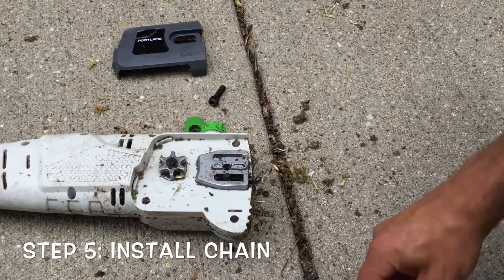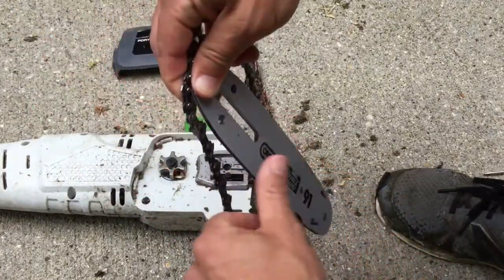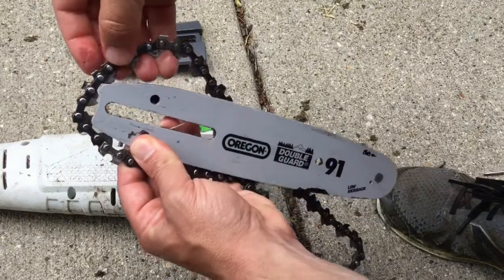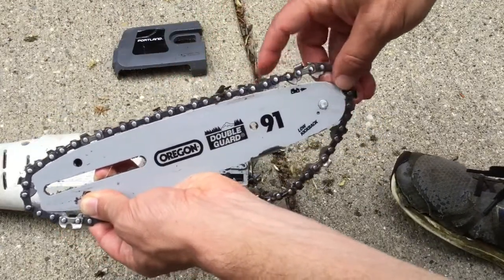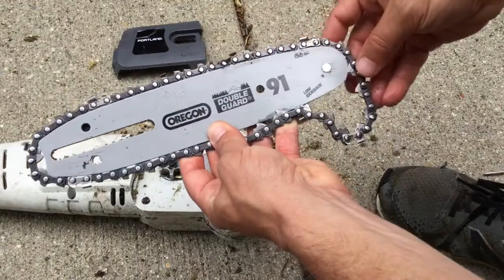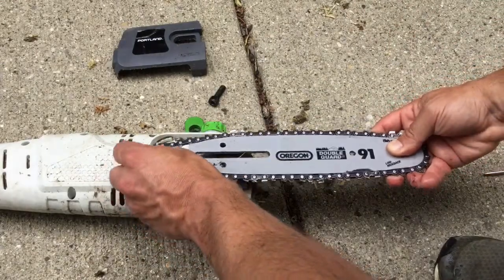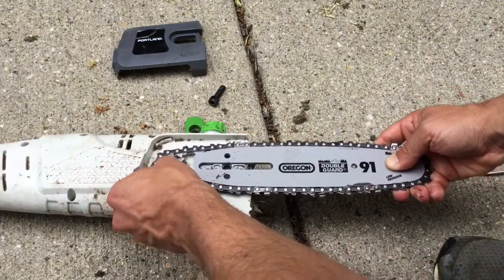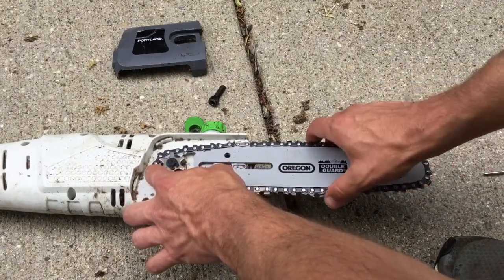Okay, time to put the chain on. As you can see here, you just kind of slide this in — you want to make sure all these spots are inserted into the blade like so. It goes all the way around and this is going to take a few minutes to figure out as you go, making sure everything is inserted. We're inserting this in — this is why we had to do that step before, to make sure the peg goes in and the top goes in. I actually got kind of lucky and mine fit in pretty well on the first try.